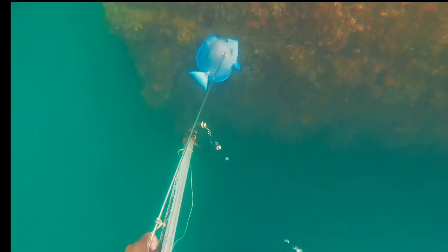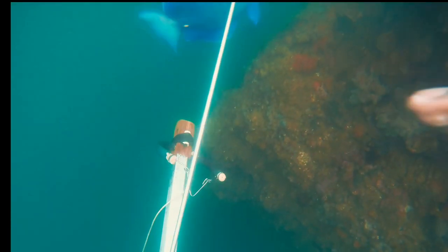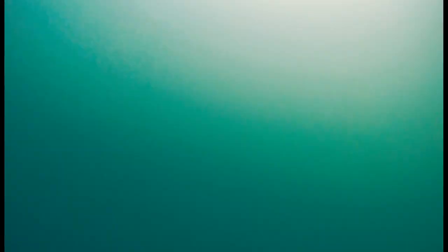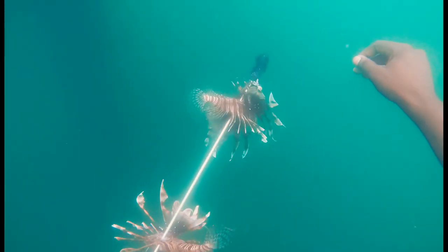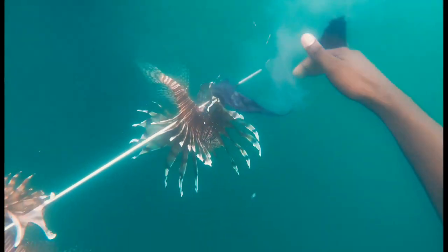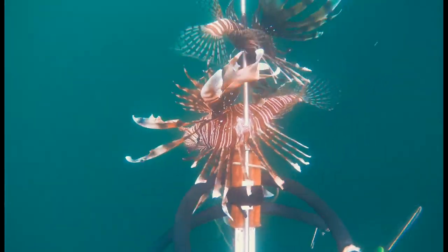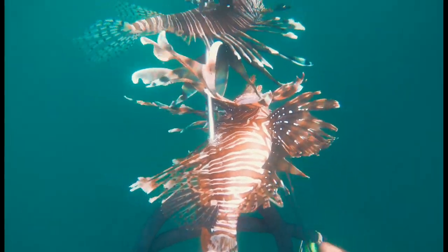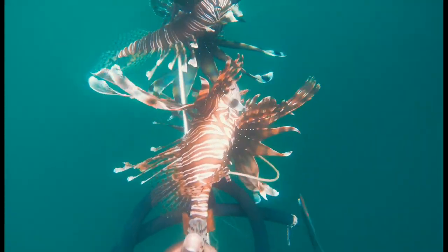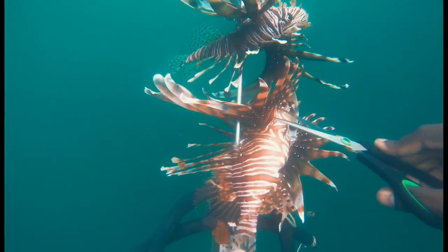Lionfish have venom in their fins. From experience, the dorsal fin carries the most venom because I've been stung by lionfish before. I've been stung by the dorsal fin, I've been stung by the pectoral fin, and to be honest, the dorsal fin — that's a kick. Just imagine being stung by 10 wasps in one place, in the same spot. That's the intensity of the lionfish sting.